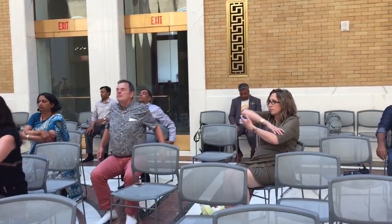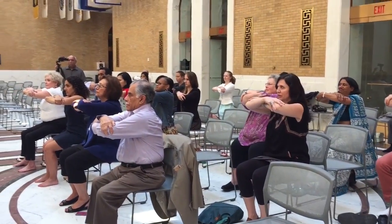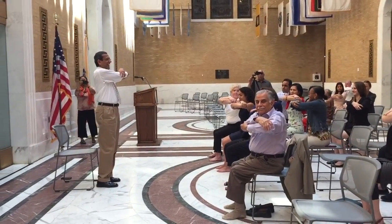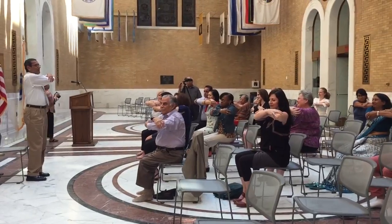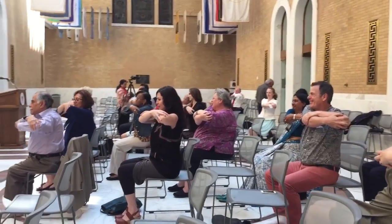Let's bring the elbows up, holding the elbows, keeping the arms down to the floor. We'll bring both the elbows to the left side. Good. Feel the big stretch on your right shoulder. Sending some deep breaths there.